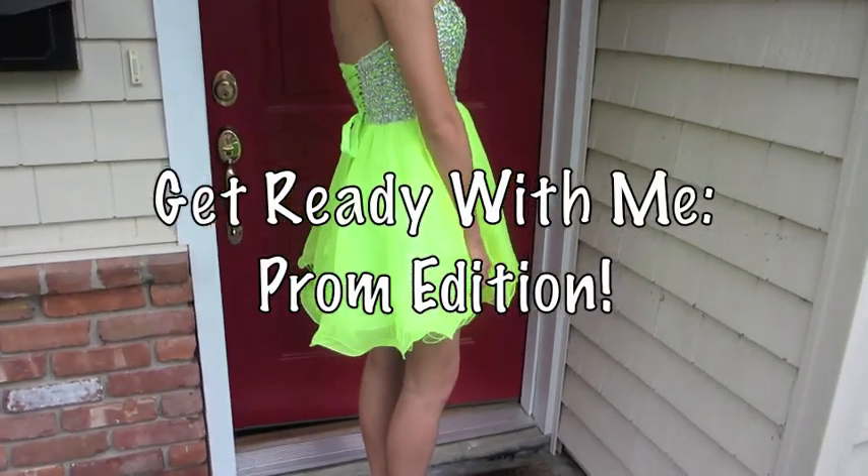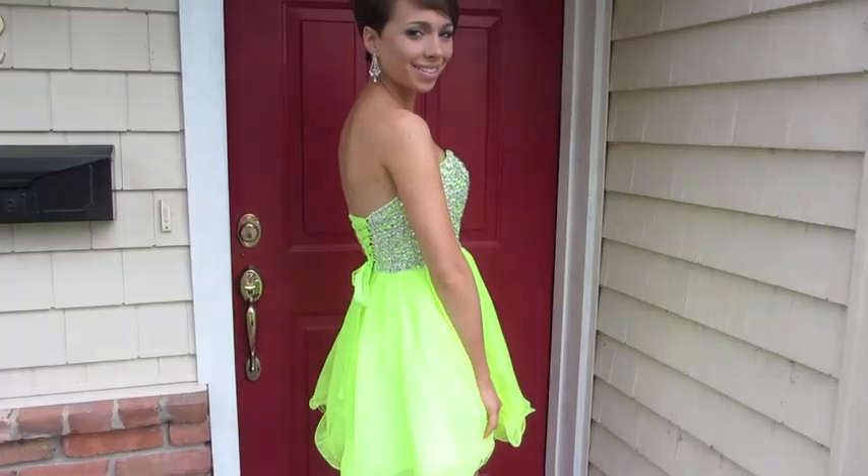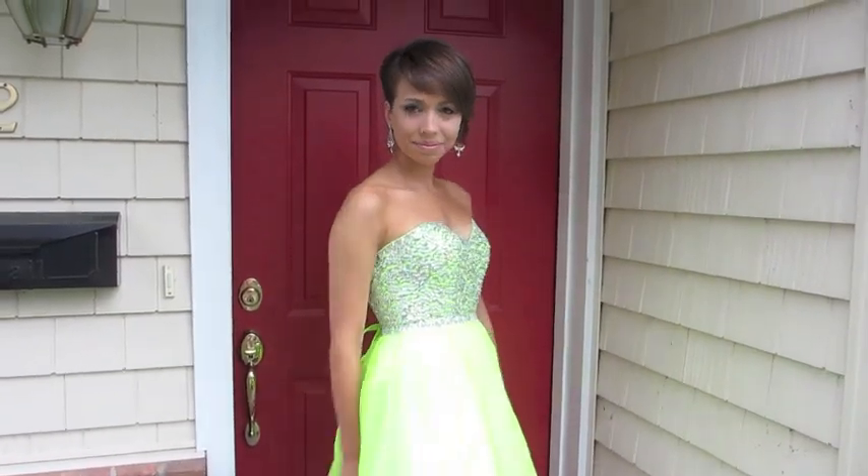Hey guys, today's video is a very special video because I am taking you along with me as I get ready for prom. Prom was a couple days ago and I had such an amazing time.